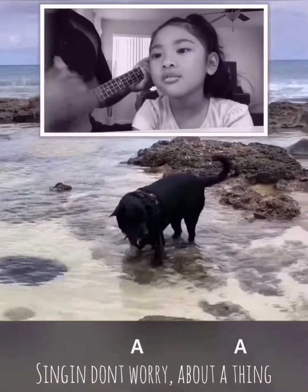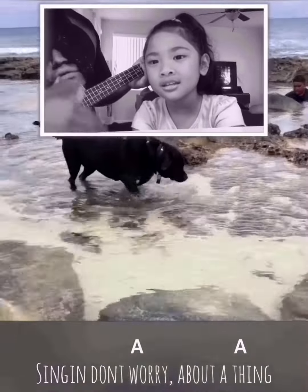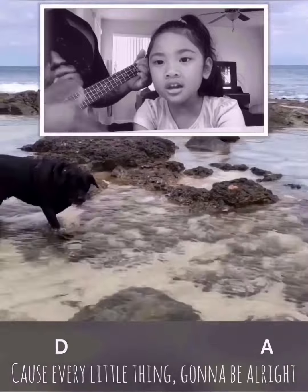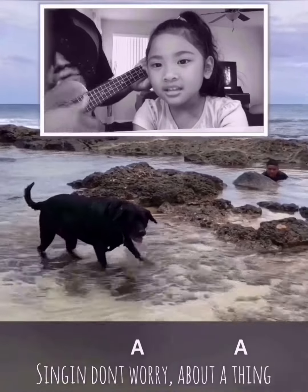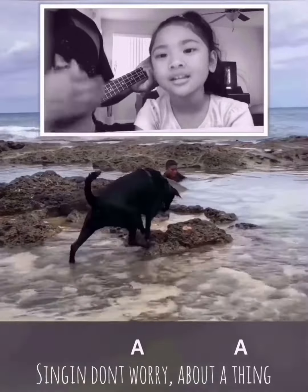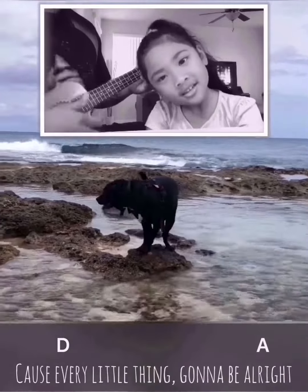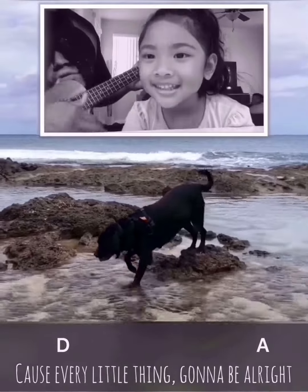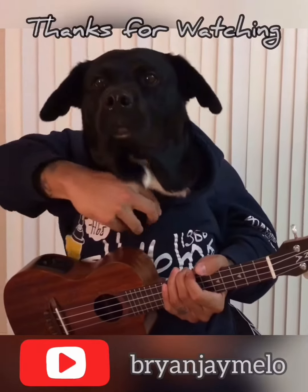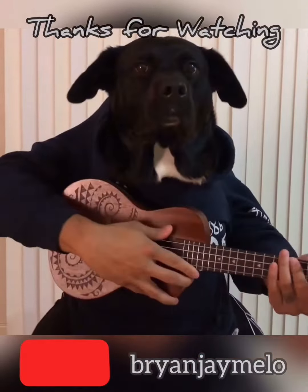Sing it — singing, don't worry about a thing, cause every little thing's gonna be alright. Singing, don't worry about a thing, cause every little thing's gonna be alright. Singing.